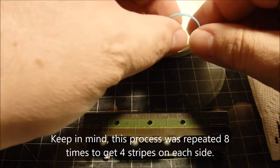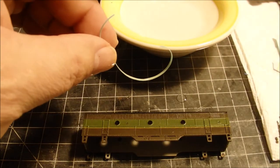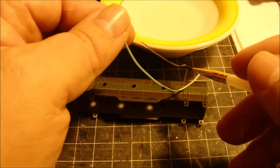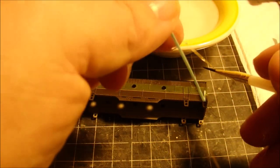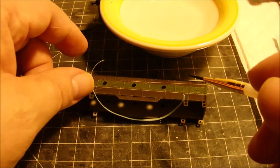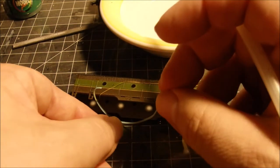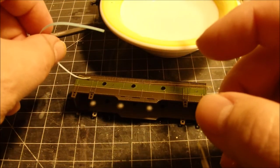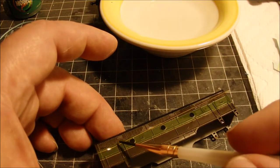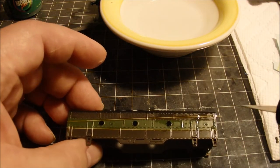We're going to try another stripe decal here. These things are so quite long and skinny, to say the least. Got it off the backing paper. Next thing is to get a little water on here to help move it around, and I'm going to go for the knife.